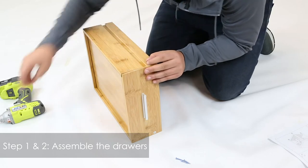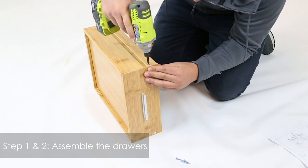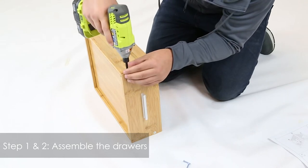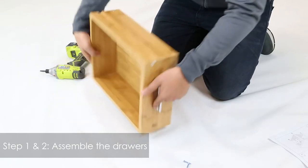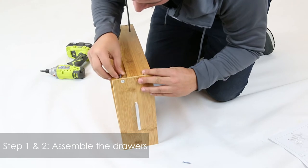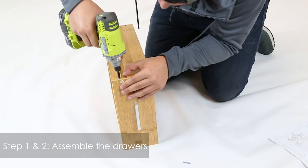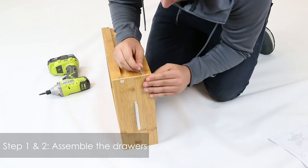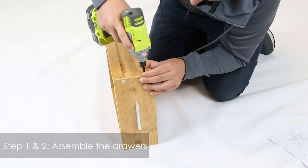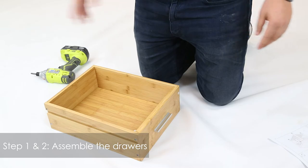Make sure it's aligned correctly through the screw. That's it, and then you're going to repeat the same steps for the other drawer.